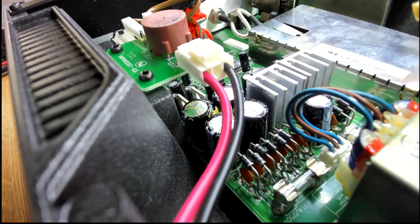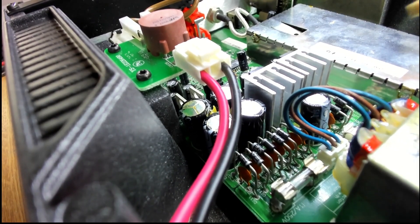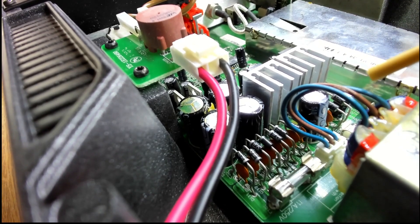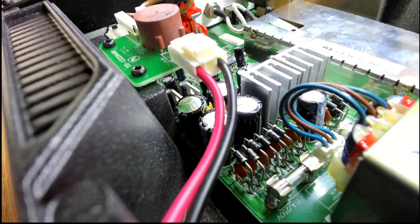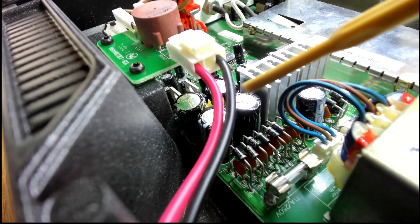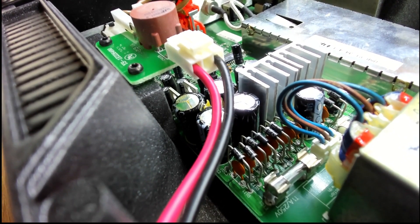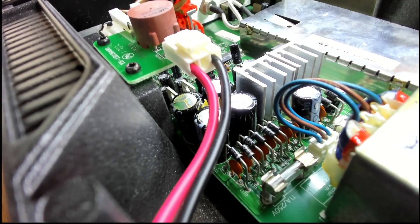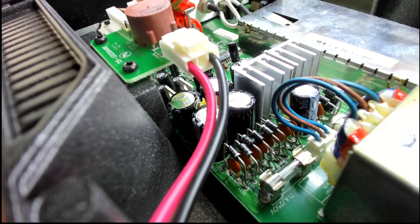Inside the silver unit we can see that same capacitor bulging away — so this one needs a recap as well. There are two heatsinks for the 5V and 3.3V regulators, and they're getting seriously hot for such a low-power unit. With all the capacitors around them, their lifetime is going to be limited. So all three units are going to need a full recap.